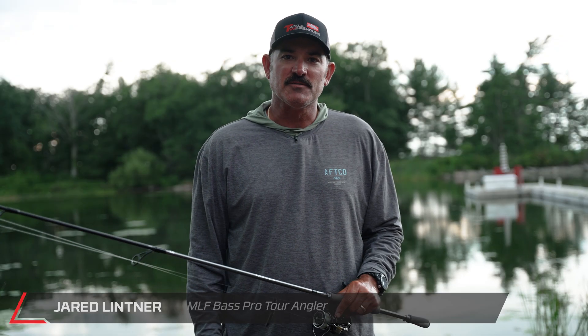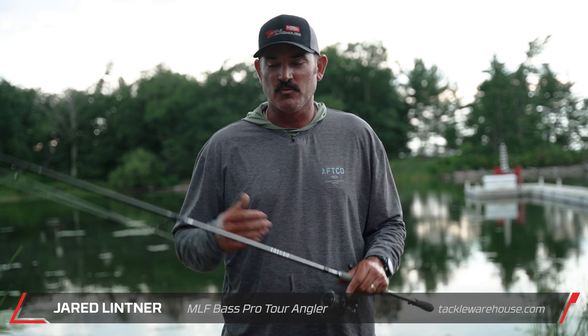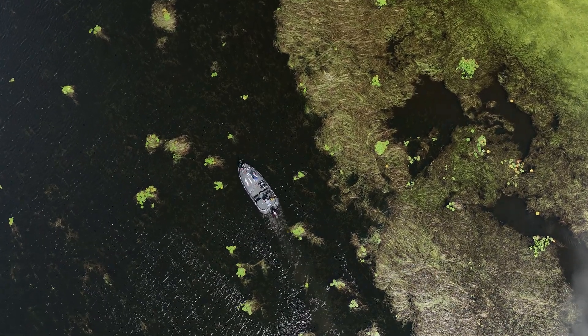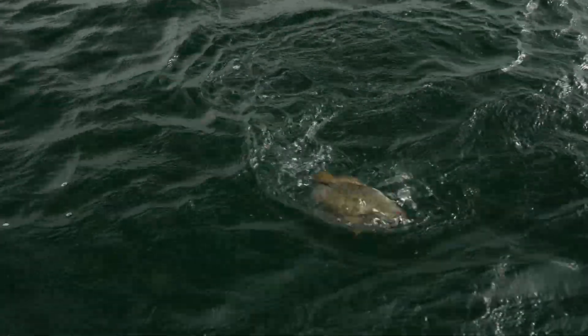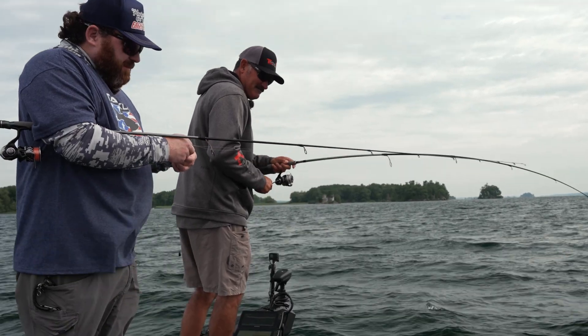We started out the morning chasing smallmouth with a weather front coming in and the wind blowing out of the northeast, which on this river backs up the current, slowing it down. A big part of catching smallmouth when fishing current is going with the current, so we had to bounce around and find a couple of areas. We ultimately ended up catching some nice fish using the drop shot technique — both Corey and I were drop shotting with similar baits.